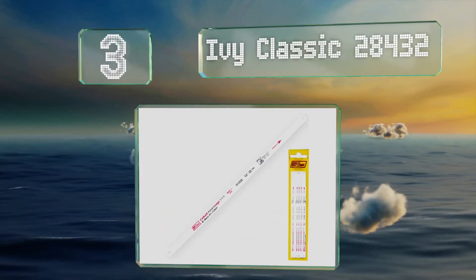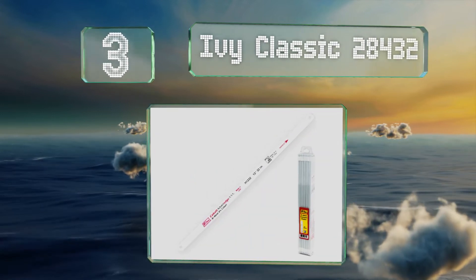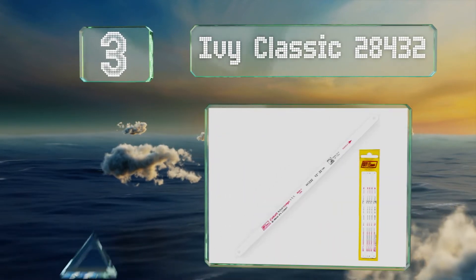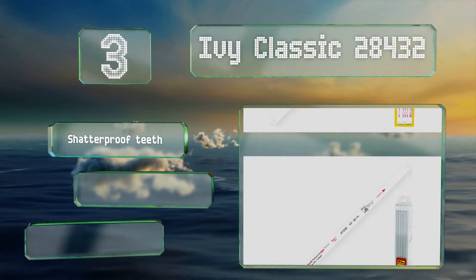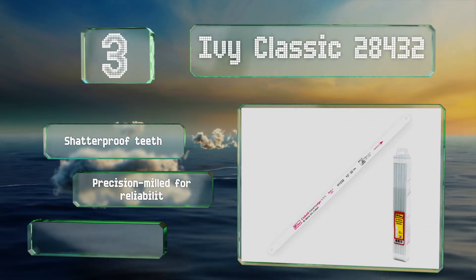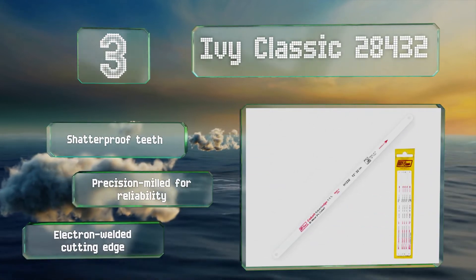Nearing the top of our list at number three, the Ivy Classic 28432 are made with a special cobalt alloy steel that helps them retain their hardness even with heavy use. That's good news for their longevity, but if you still want to play it safe, you can order as many as 100 at a time. They feature shatterproof teeth and an electron welded cutting edge.